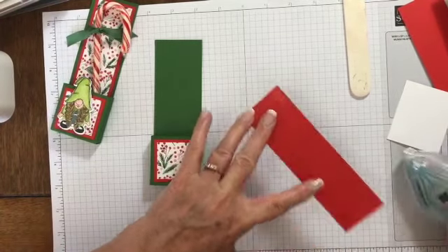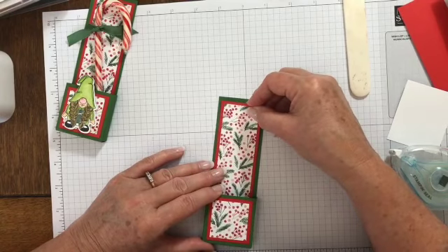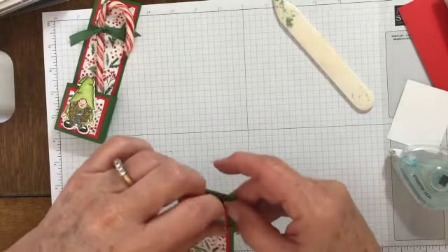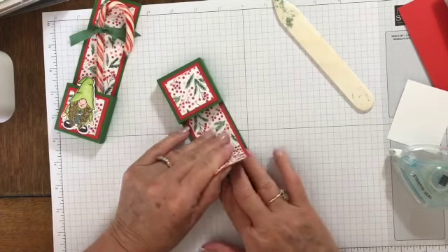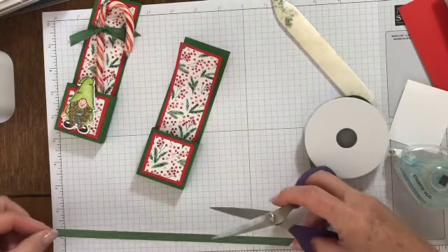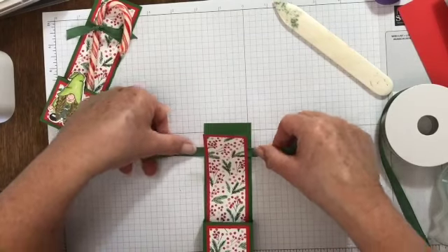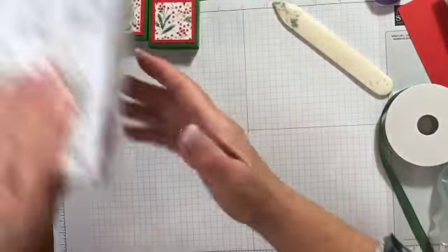I'm going to flip this over and put a little bit of adhesive on the back — I should be doing this on my silicone mat but I didn't bring it over. I'm going to center that in there and burnish it down. Oh, I forgot to put my ribbon behind! I'm going to peel this back — luckily I just put it down so it's still fresh. I have about ten inches of ribbon, and I'm going to slide it behind, centered. Okay, that's better. Now we're going to set that aside and stamp the little gnome.